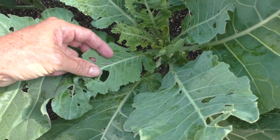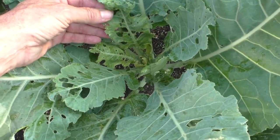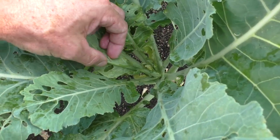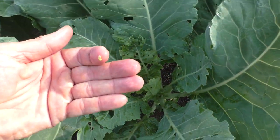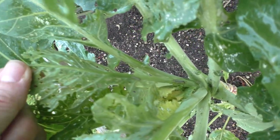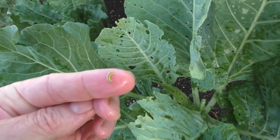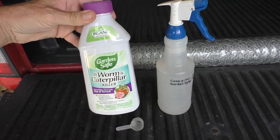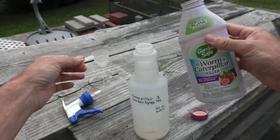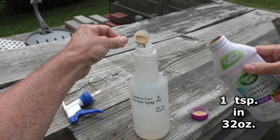Here's a big old caterpillar and they're just chewing up these leaves like it's a buffet. There's a tiny little caterpillar here — you can see a little train of caterpillars moving up the leaves. An easy way to control this is with BT worm and caterpillar killer; I mix one teaspoon into a 32 ounce spray bottle.